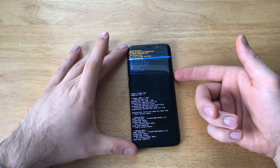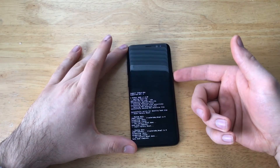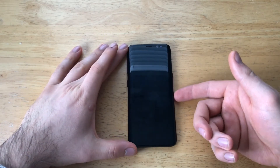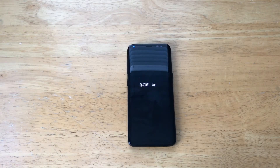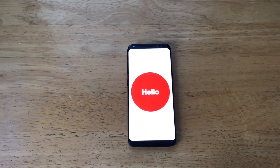Now we can go ahead and select 'reboot system now'. It should have everything cleared off of the device — power it back on and everything should be cleared. That passcode that I had on there should be gone. If you have a Google account signed in, it will ask you for the Google account password before it lets you get to the home screen.